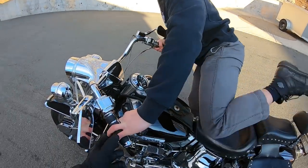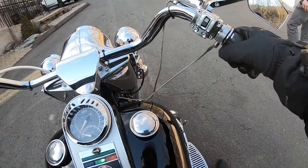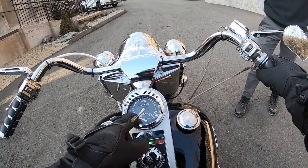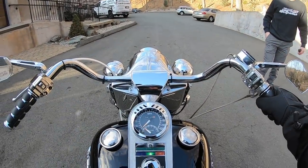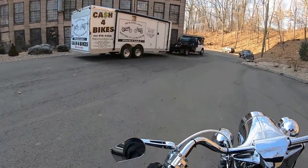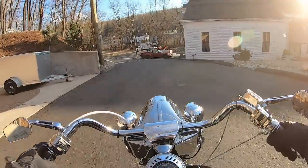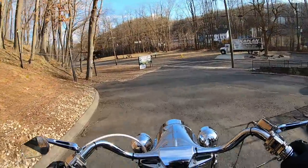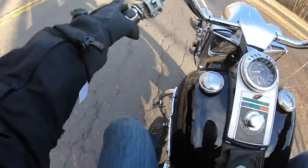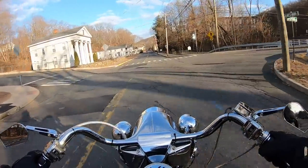I'm gonna go take it for a rip. Everything's chrome on this thing. It's got a Kickstarter on it - if you ever need to, the electric start works fine. That is a massive gas tank. It's got a built-in tachometer and speedometer - Fat Bob tanks. The transmission shifts as good as any Evo or Twin Cam, nice and smooth. Feels like you're riding a new bike, but it's a classic - the bike's 40 years old.